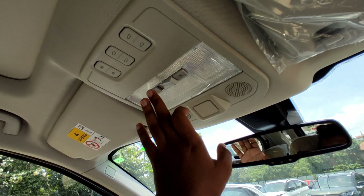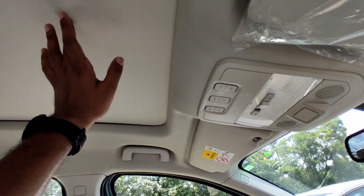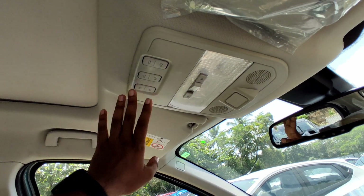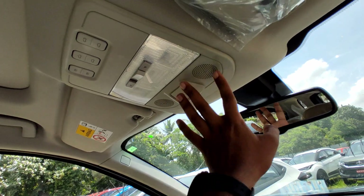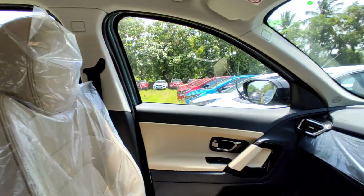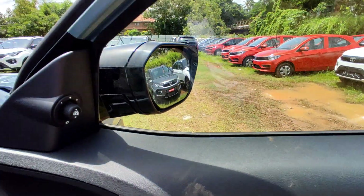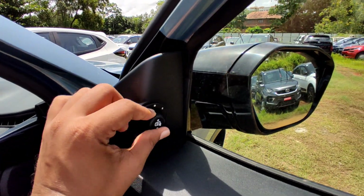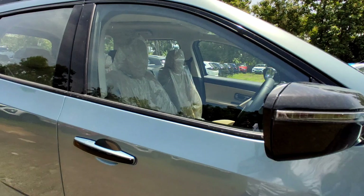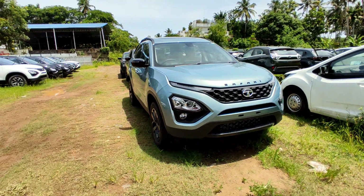There is an LED lamp individually on a chain switch. The company has two speakers and mics. The cabin has a very pleasant feel in the Safari because of the large glass area and panoramic sunroof, giving a nice sense of space. The Safari follows a 7-seater concept.